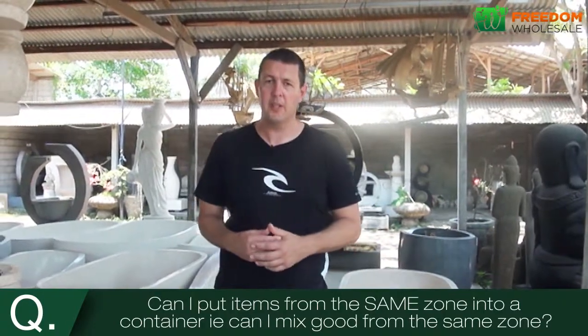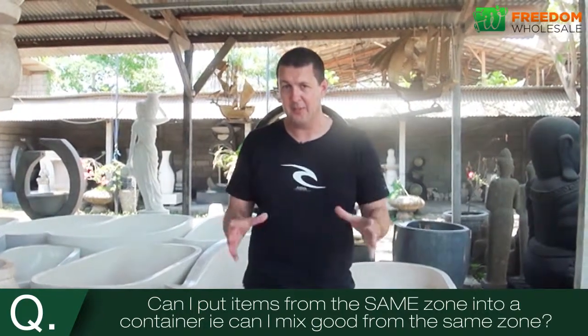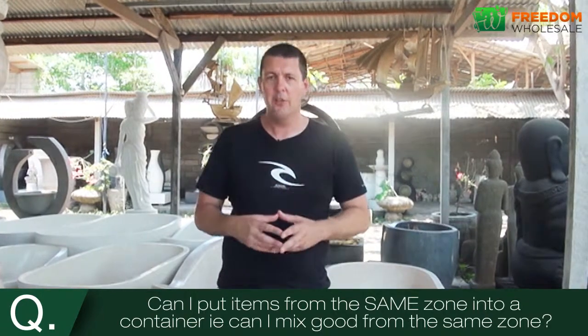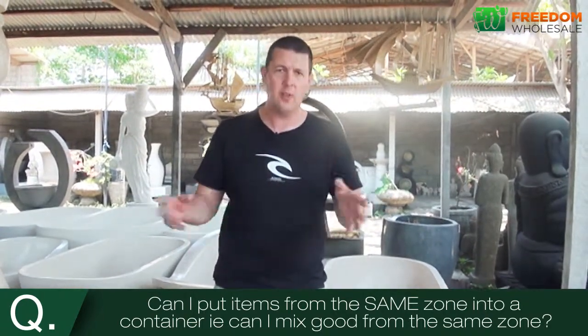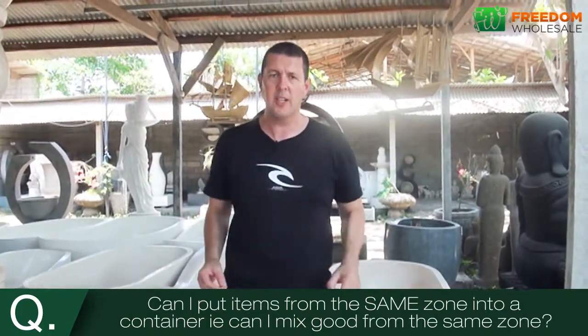It may seem like a funny question, but a lot of people do ask us: can I mix items from the same zone in one container? And the answer is yes. For example, if you go and have a look at items in zone A, you might go, I want this item, this item, this item. It doesn't matter what the physical item is — the point is you can mix them all into one container.